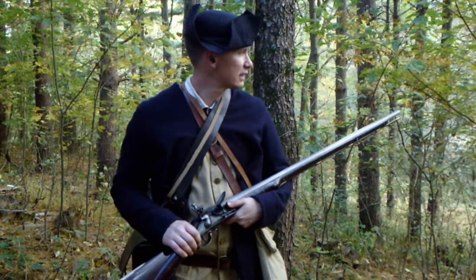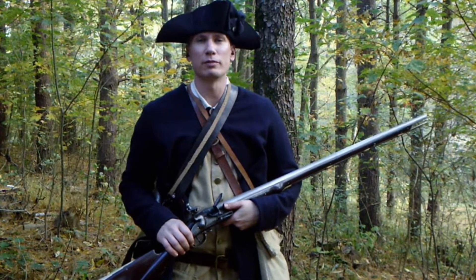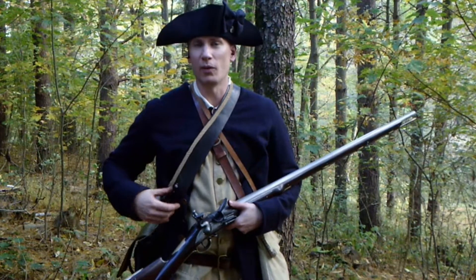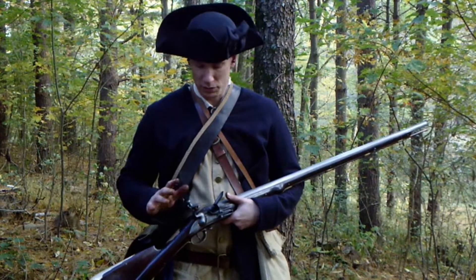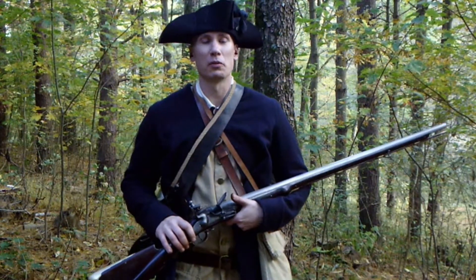We've got a target set up about 35 yards away. I'm going to fire the musket offhand. For this first shot, I'll load it in a fashion similar to the way it would have been loaded — in other words, with a paper cartridge. I am going to prime out of my main horn, because as I've said before, I'm not comfortable priming first, although historically that's the way they used to do it. So other than that, this is pretty much the way it would have been fired during the 1750s and onward.